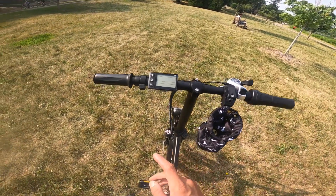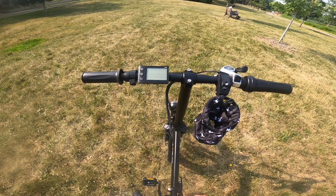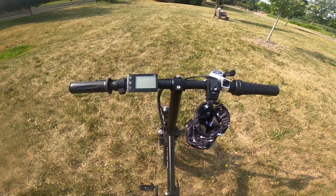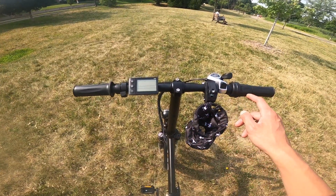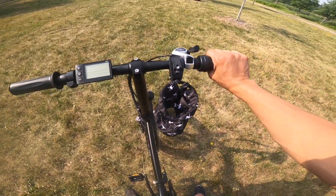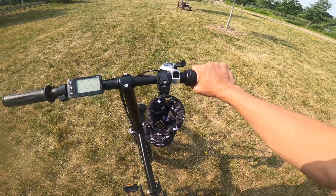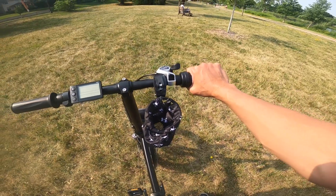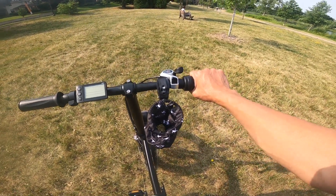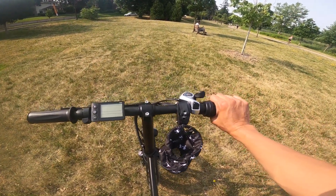Moving to the handlebars, it's got rubber grips on the left and right, and a little mechanical bell to get people's attention. It comes with left and right brakes, and then it has a twist throttle as opposed to a thumb throttle. I've always preferred the twist throttle because it makes it easier for me to cruise and ride with one hand.